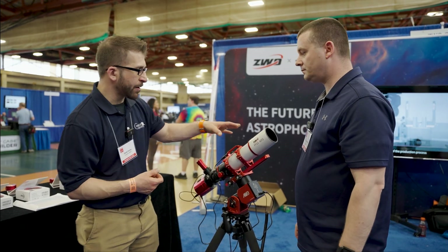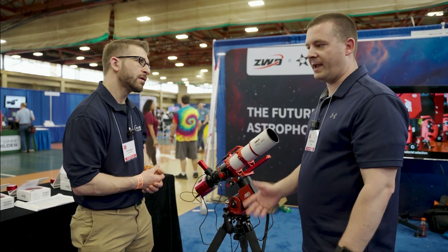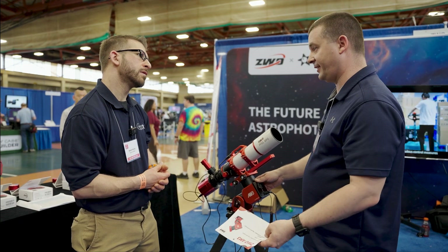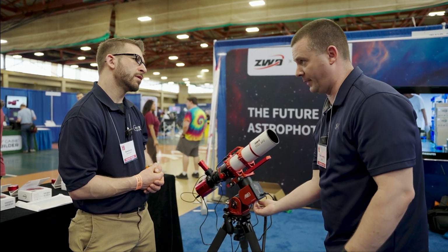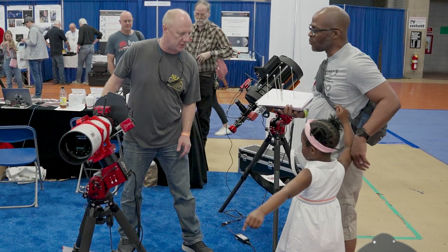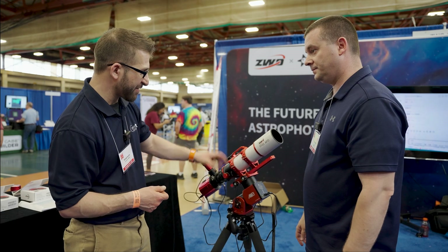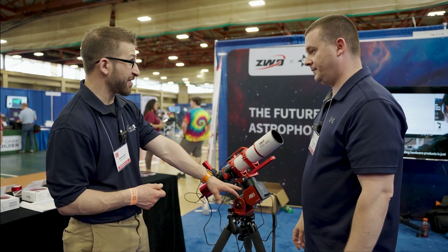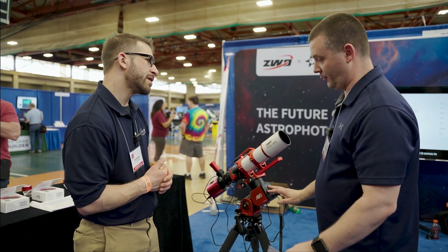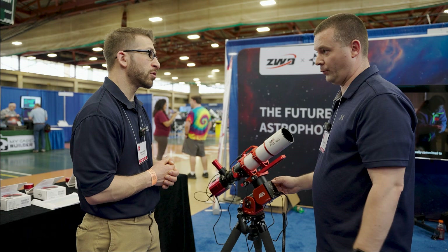The weight capacity on this mount is eight kilos — about 16 pounds — without a counterweight on the bottom. You can screw a counterweight into the bottom, so it can take double the amount of weight on top as the mount itself weighs. So eight kilos without the counterweight, and then 13 kilos with the counterweight — now you're looking at 26 pounds.